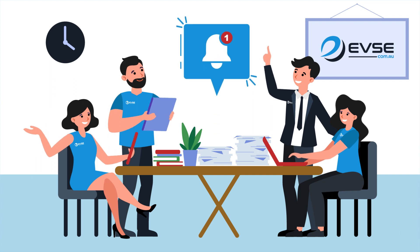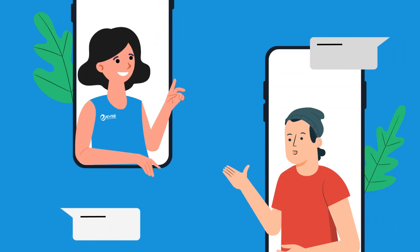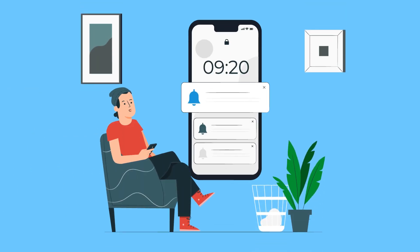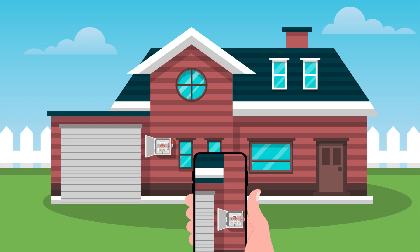Our team will be notified and one of our representatives will reach out to you. We will give you a call to ask you a few questions. Once you're happy to go ahead, our team will send you an SMS form which will ask you questions such as preferred charger location and the distance between the meter board and charger location.